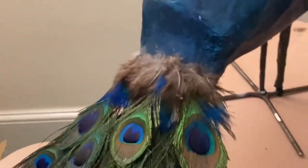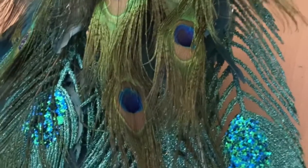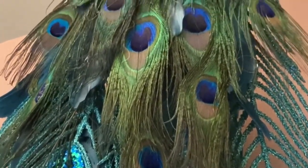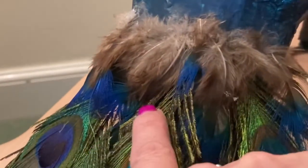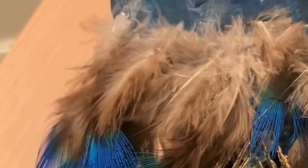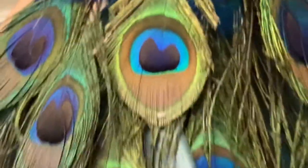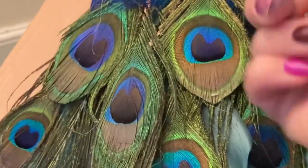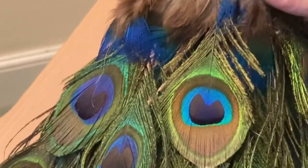I've put some more peacock feathers on. I've got my sparkly peacock feathers that I've already put on, and then I've glued in the real peacock feathers — I've cut them down so they're all different sizes. Then I've got these fluffier ones here, you can see they've just got like blue tips to them. I've put those underneath, in between the paper mache and the chicken wire underneath.